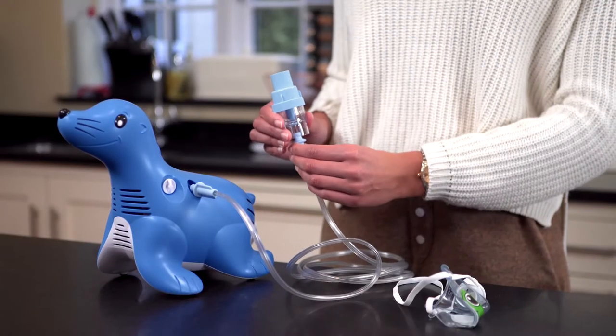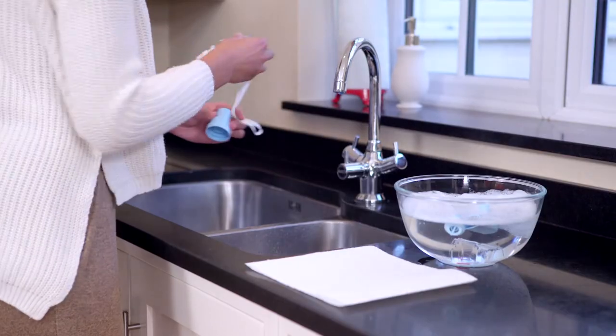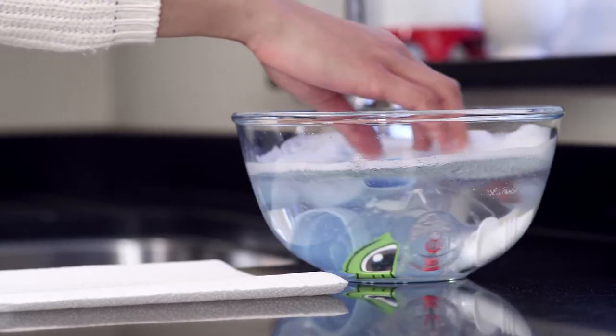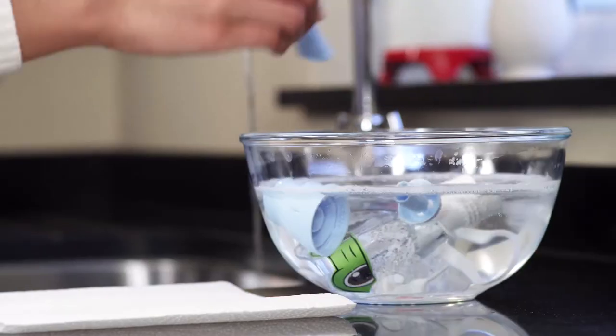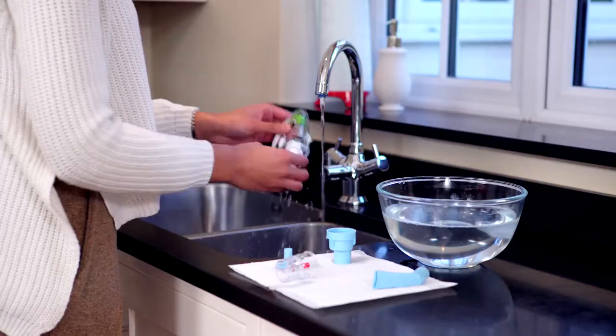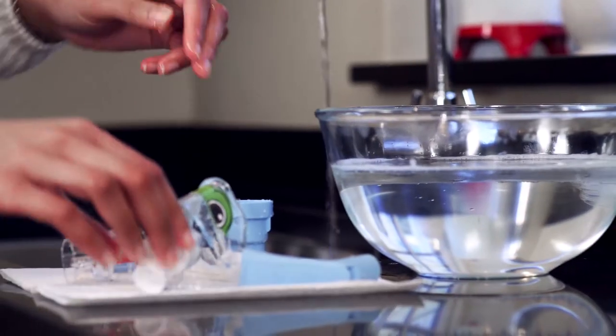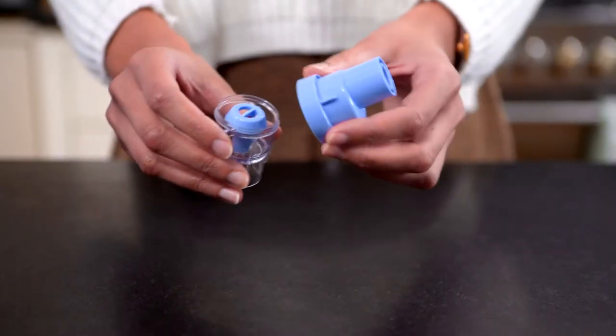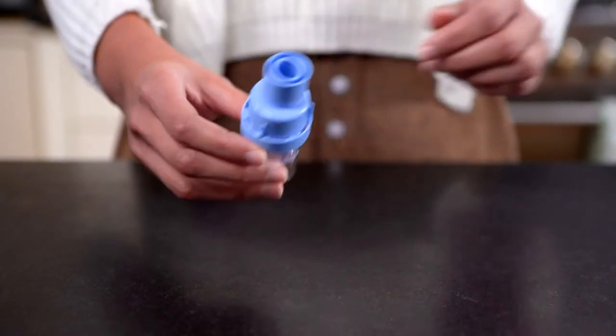Disconnect tubing from the medicine cup. Wash all items, except tubing, in hot soapy water. Rinse all parts in clean water for 2 minutes. Shake off excess water and allow to air dry. Do not towel dry. Reassemble and store the Sidestream in a clean place when not in use.